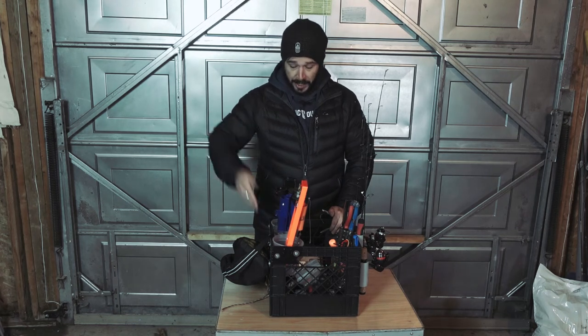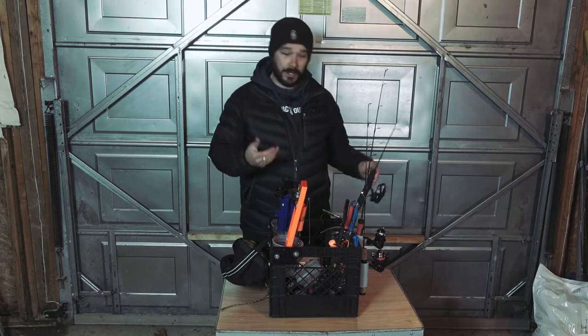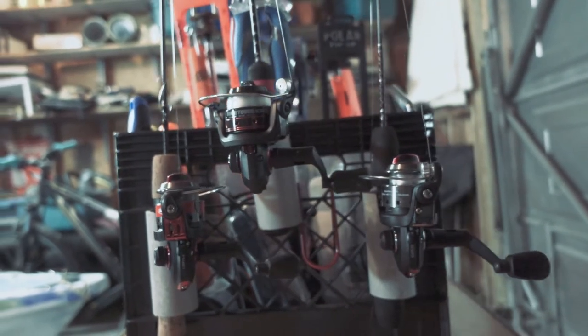Hey, how's it going? I'm going to show you what's in my ice fishing crate and quickly how I made it. Starting off with the obvious, I got rod holders here made with a PVC pipe. I just used a multi-cutter Dremel tool to cut these pieces. I cut little notches in there, as you can see.